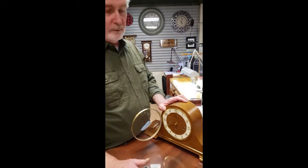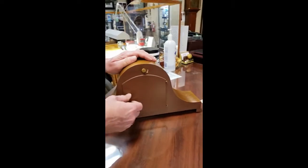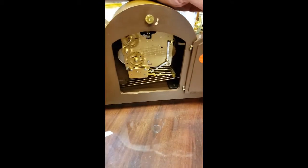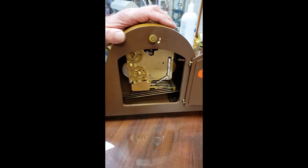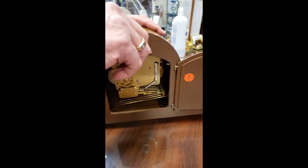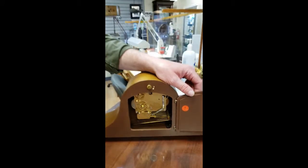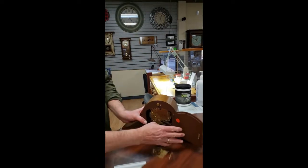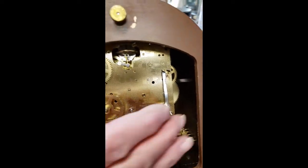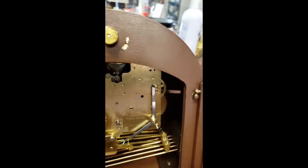You can shut the chimes off with the lever on the back of the clock if you absolutely need to. This lever moves a wire down that interferes with the mechanism and stops the clock from chiming — it's only good for temporary use, for example if guests can't abide the sound. There is also a second lever available for shutting the chimes off; push it down to silence them and lift it up to let the chimes go.